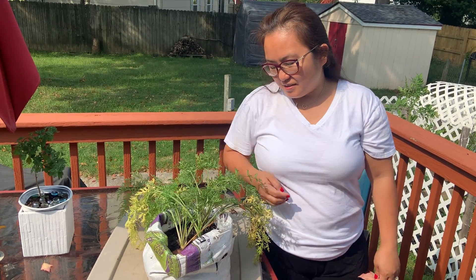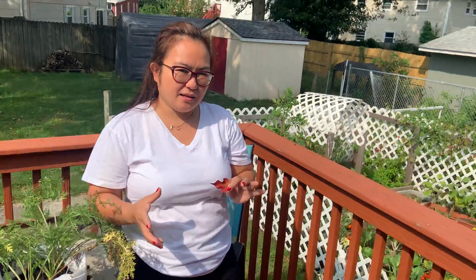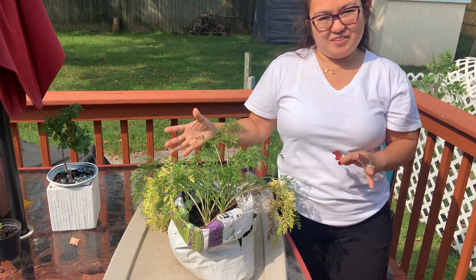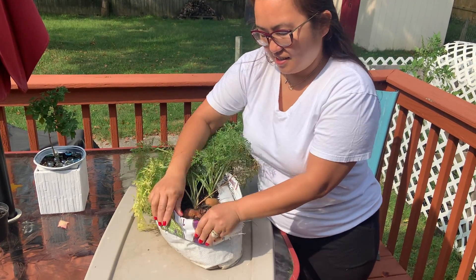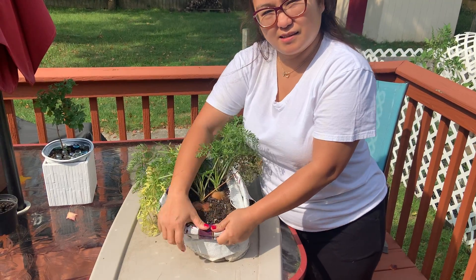Carrots! Meron kaming nandito, meron kaming nasa pot, meron din kaming nasa soil. So ang gagawin ko ay mag-harvest. Makikita ninyo siya — tinanim ko ito mga about 3 months. Ito, 3 months.